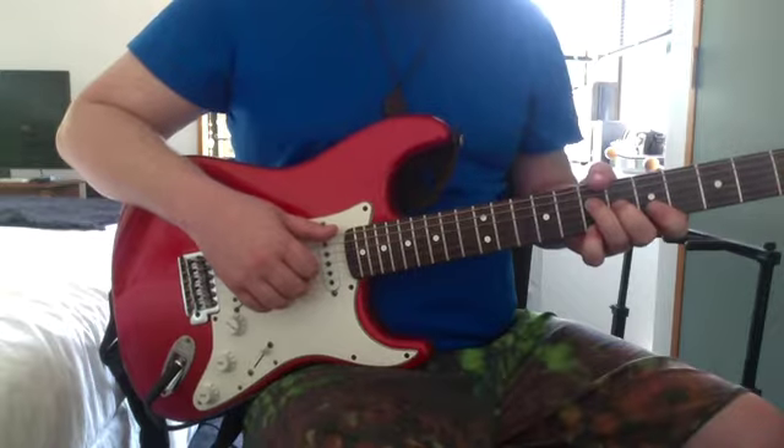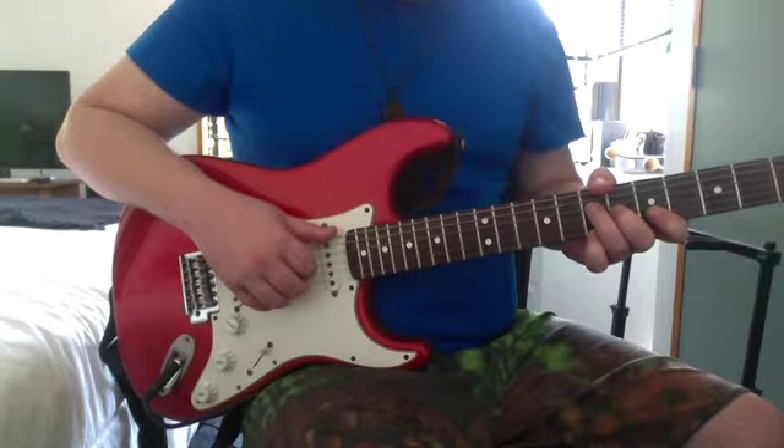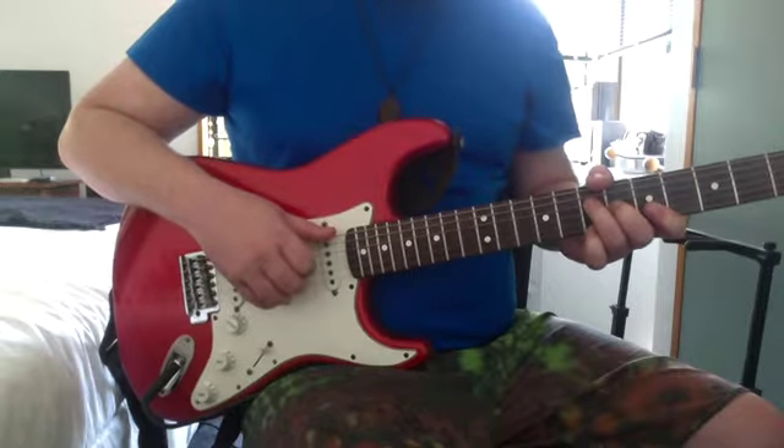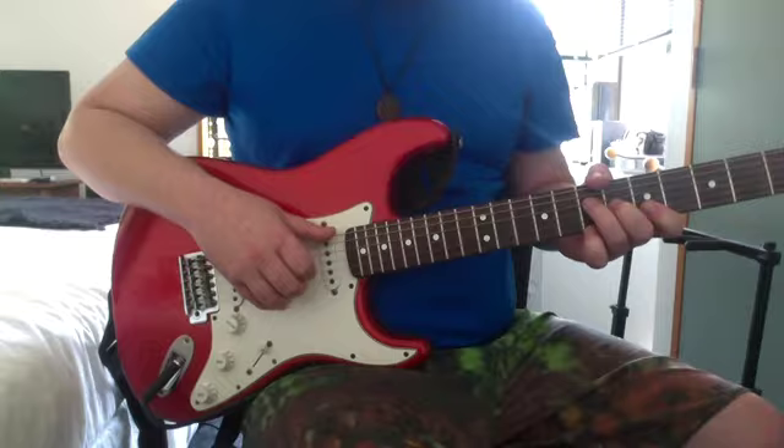Thumb over the top on the 7th on the low E, 7th on the D, 6th on the G, 5th on the B, and then 7th on the high E.